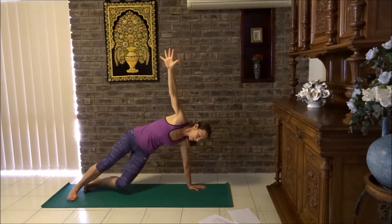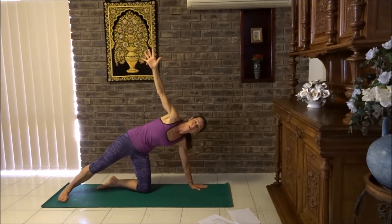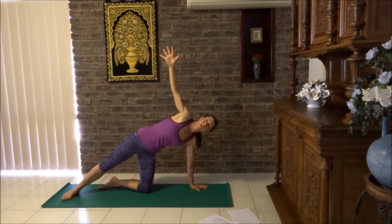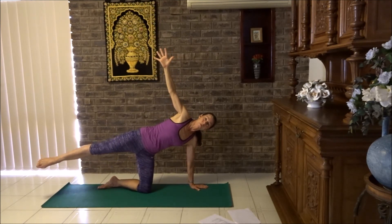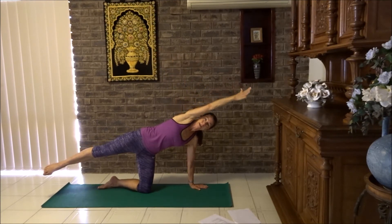If you have any shoulder issues, lower your knee down to give your shoulder support. Put the weight evenly through your hand and your knee. If you can, lift the back leg up. In a side plank, you can also lift the top leg — it is quite challenging. Reach the arm over your head and stretch your fingers forward. Nice firm waist. Beautiful work.